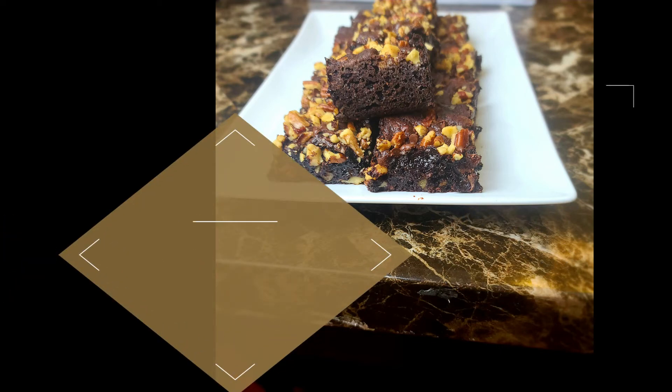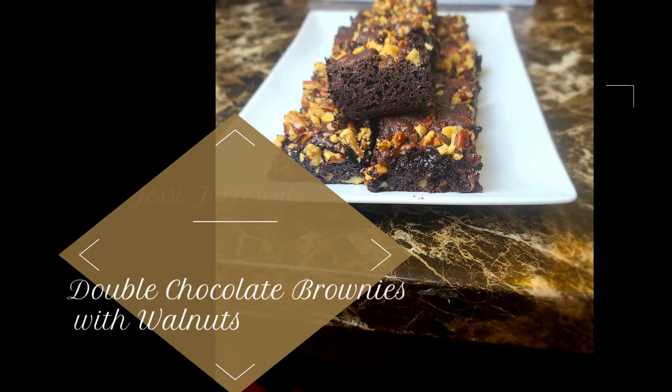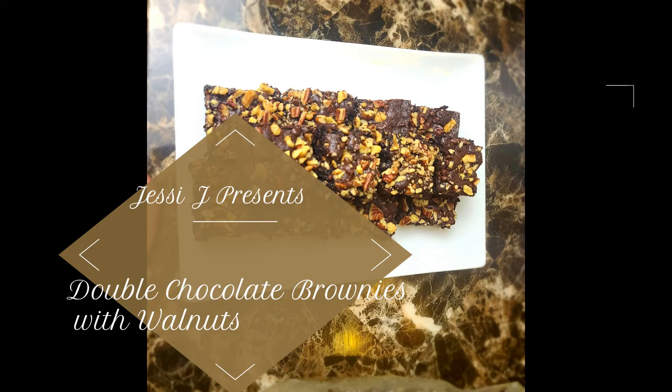Okay creators, we see what time it is. It is homemade brownie time. I love this recipe because it's very quick — straight to the point, and guess what? You don't even need to mix it up. I didn't have to pull out my KitchenAid for this. Just a whisk or spatula and you're good to go.